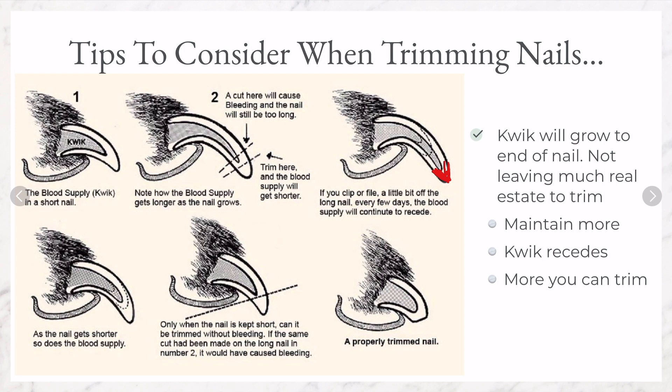The only way to get more nail off is to retrain the quick to become shorter. The more you maintain, the more the quick recedes, and the more you can trim off at a sitting. Here is an example of a receded quick — as you can see, you can get off more nail once the quick has receded than when the quick is all the way to the end of the nail.